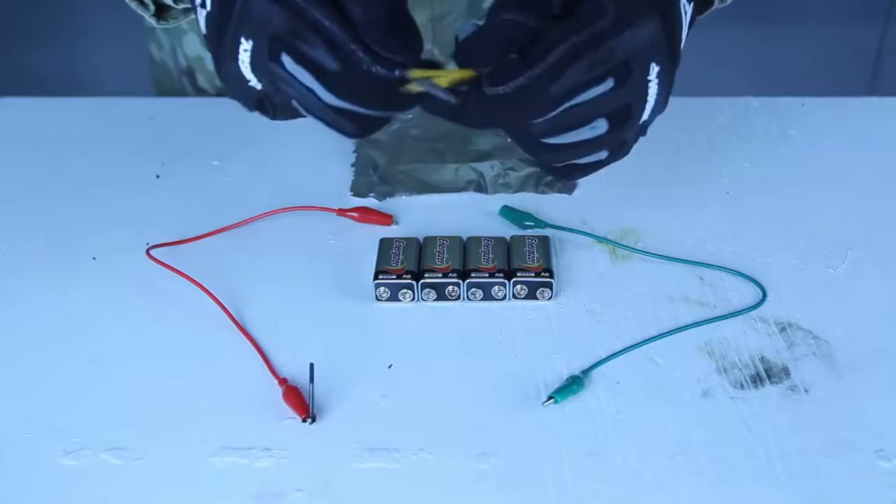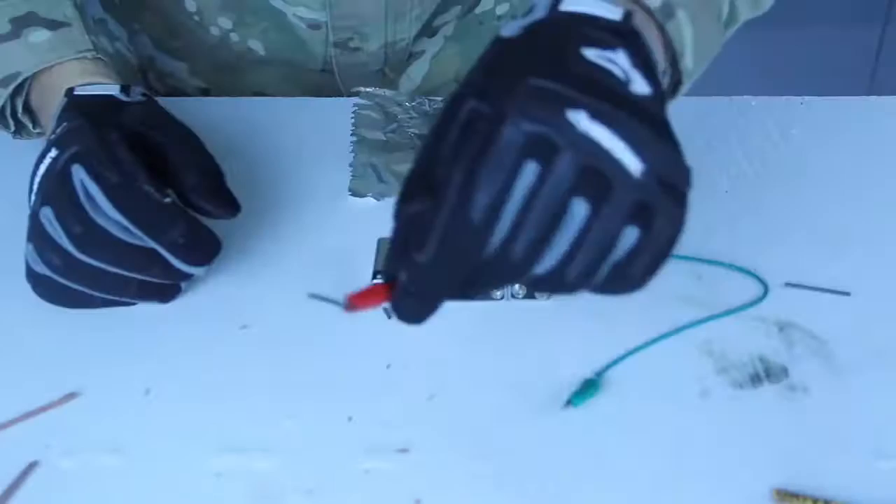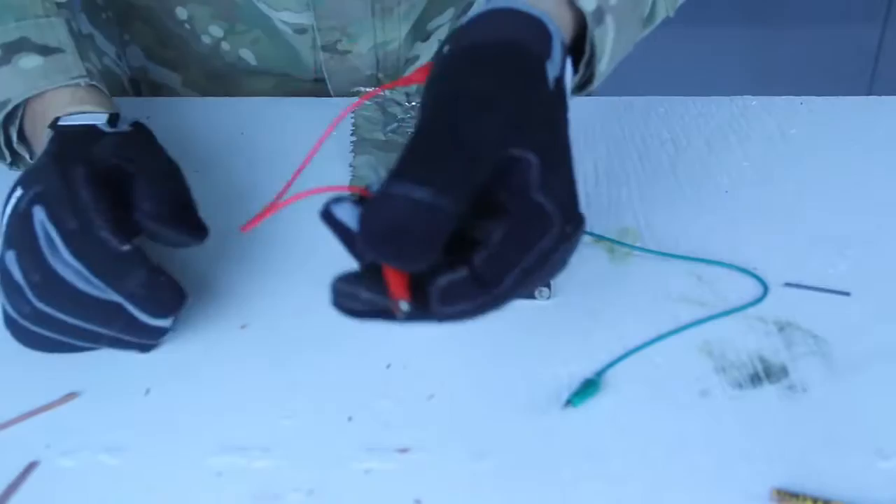What you want to do is cut the pencil open like that, and take the graphite from there. One piece of graphite like that. I hooked up the graphite with the alligator clips on one side, just like that. Perfect.